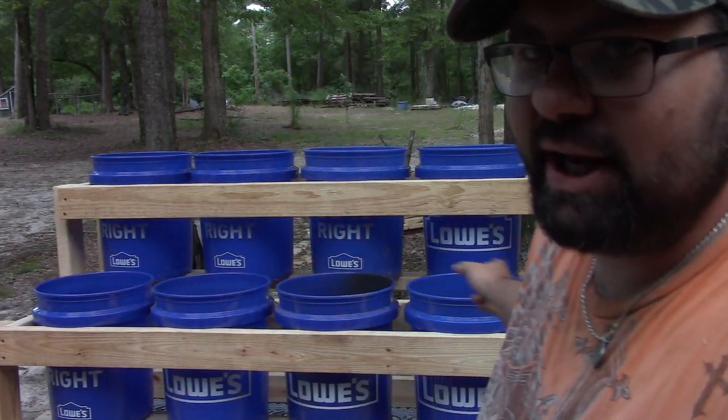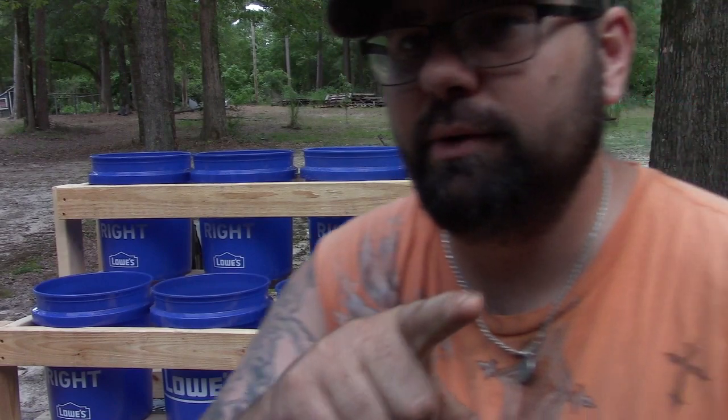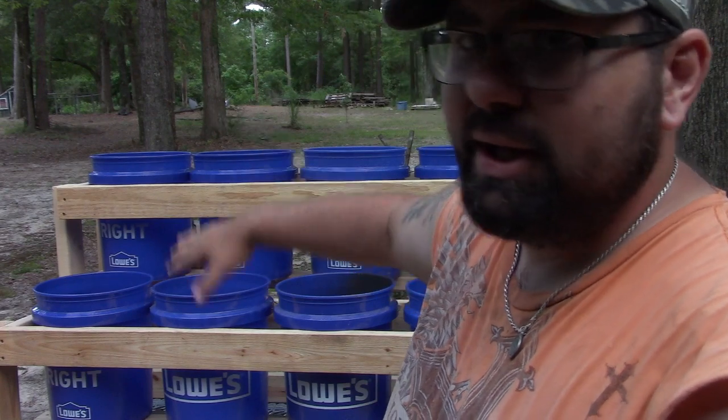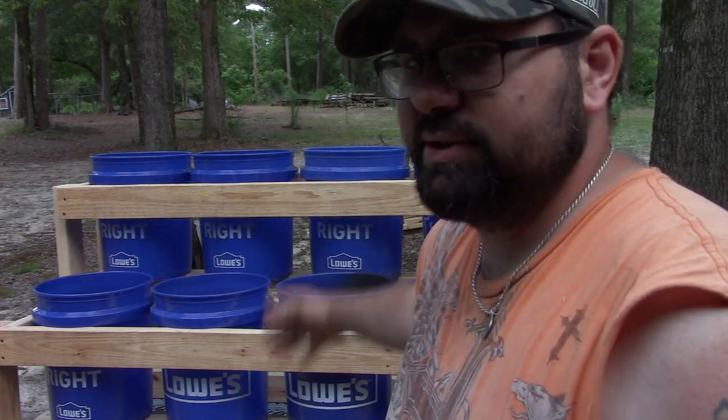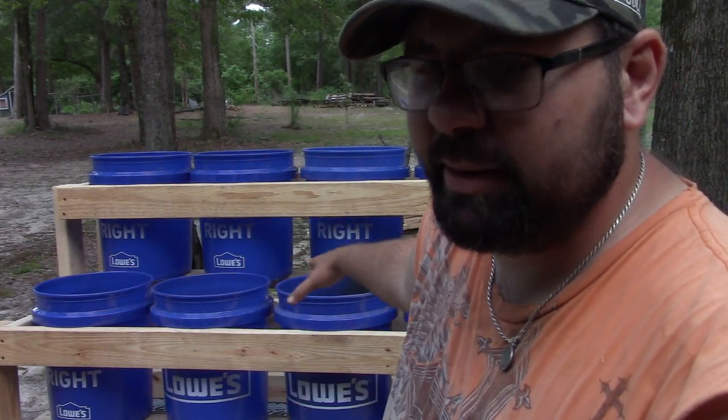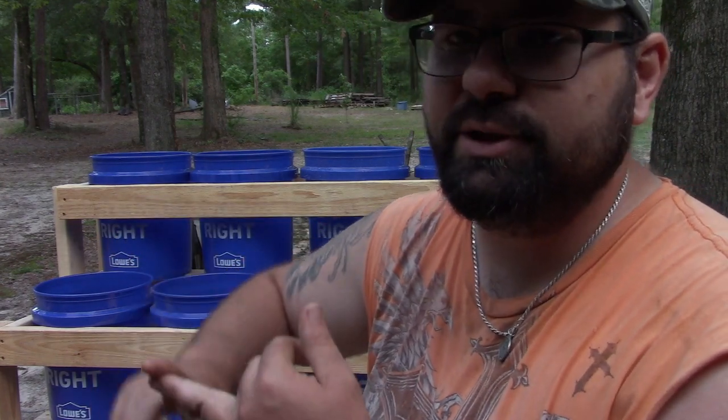This is an eight-bucket garden, but I'm going to tell you where to go to get an awesome plan for a bucket garden. It'll be a three-tier system. On that channel you'll also find out everything you need to know about container gardening — what kind of soil you need, how to mix your soil, and how to prepare your buckets to plant in.